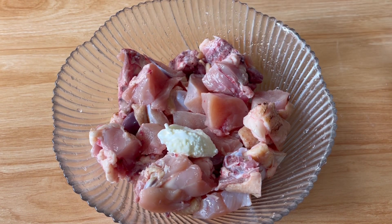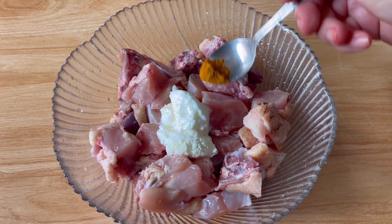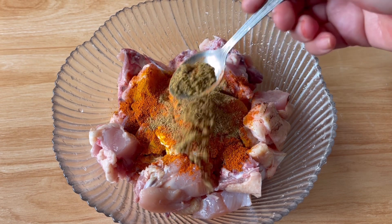I will use 700 grams of chicken. I will use 2.5 grams and 1.5 grams of spice.